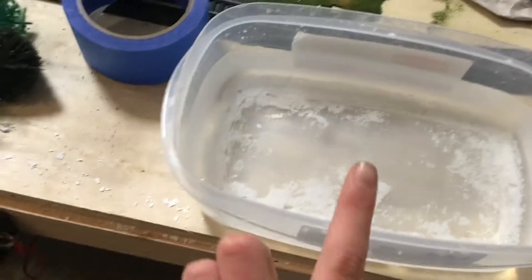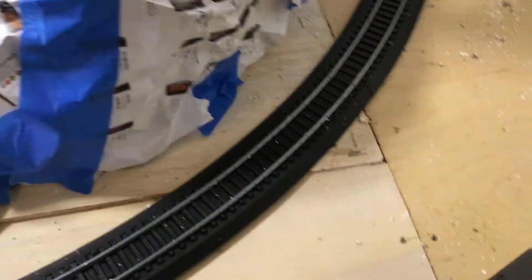For this you just need a tupperware — that's what I use — and the plaster from yesterday from that mountain. Over here I have saran wrap to cover the tracks so they don't get full of the plaster, because that would be bad.